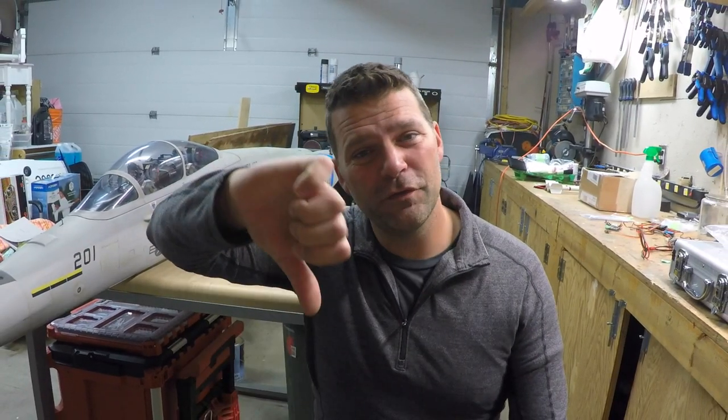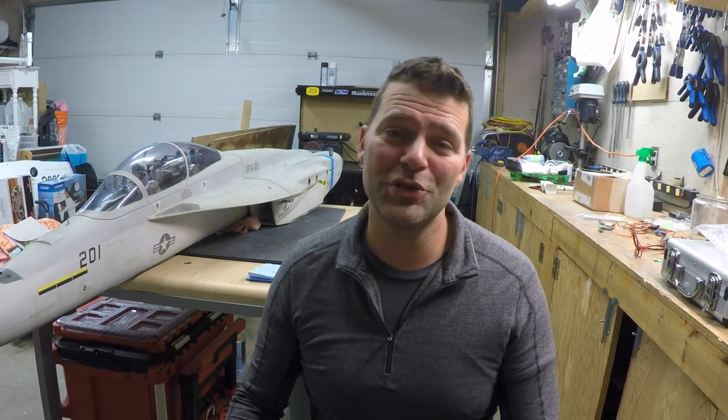Hey guys, welcome back to the channel and welcome back to something a little bit different. If this is your first time finding the channel, don't forget to hit that subscribe button down below. Give the video a thumbs up. If you don't like the video, feel free to give it a thumbs down, but make sure you push that thumbs down button twice and let's hop into this.